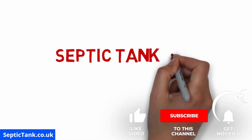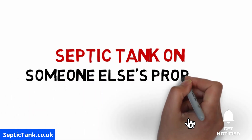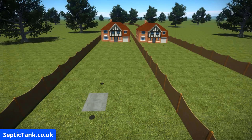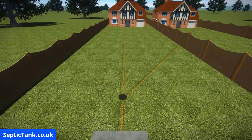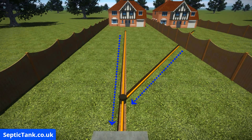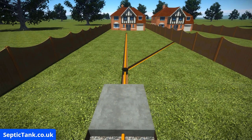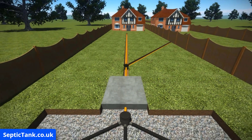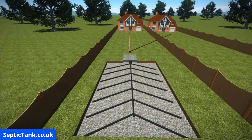In this video we're going to look at how to fix the problem if your septic tank is on someone else's property. Here are two houses connected to the same septic tank system. In this instance, the septic tank is in the garden of the first house, and sewage and wastewater from both properties make their way down through pipes in the garden and enter the septic tank there. The wastewater then leaves the septic tank and is discharged into a soakaway.